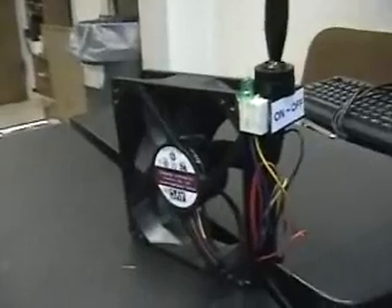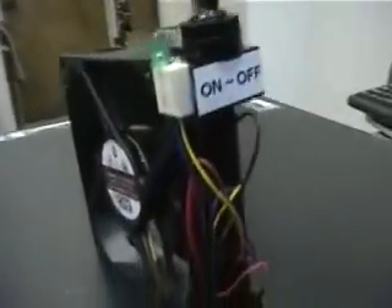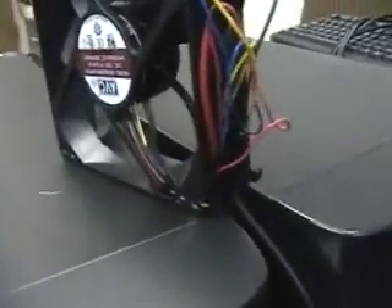So this is the finished product — got everything mounted in place, got the switch and the LED on the side, got all the wires ran and taped up good. I'm going to turn it on for you now and show you how it runs.